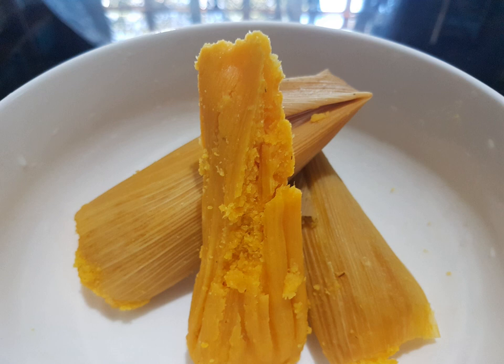Binaki or pintos is a type of steamed corn sweet tamales from two regions in the Philippines: Bukidnon and Bogo, Cebu. They are distinctively wrapped in corn husks and are commonly sold as pasalubong and street food in northern Mindanao and Cebu. It is sometimes anglicized as 'steamed corn cakes'.